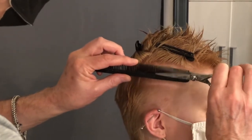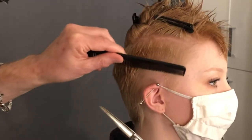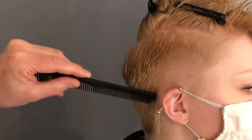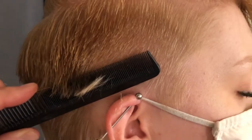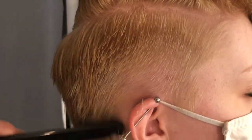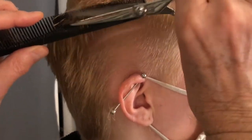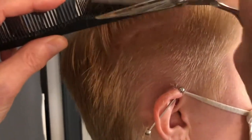Moving to the finer side of my comb and continuing to lift and work through. Moving into the back and looking at how the hair falls naturally, so that when I lift this up and push forward that hair will come away as I want it to and fall in place. Rather than just going where it's growing from, allow yourself to tell the hair where you want it to move to so that you can be in control.